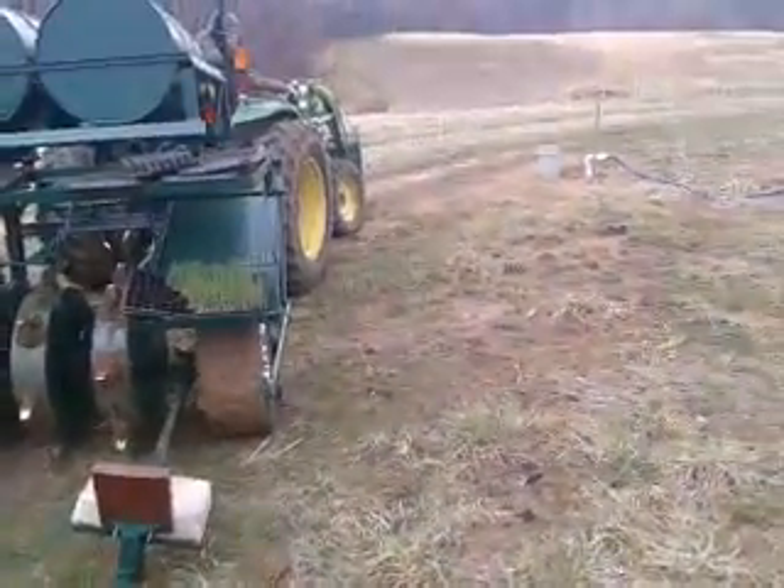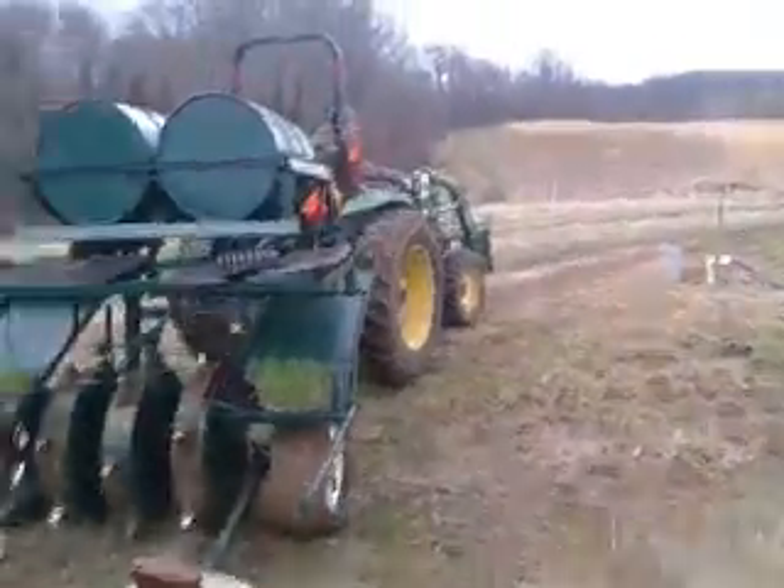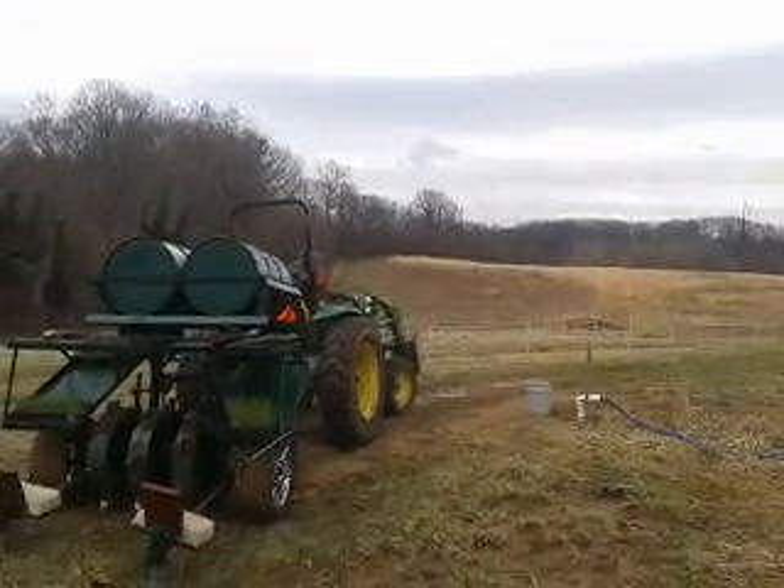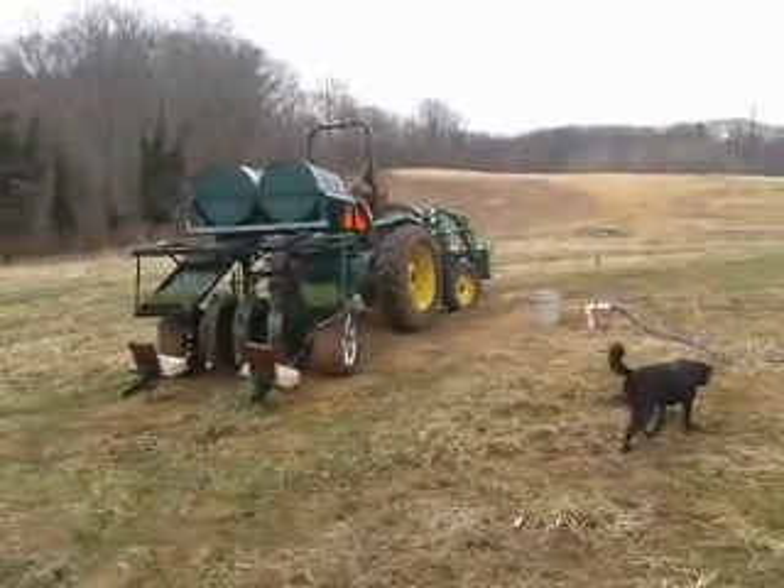Fox? Where? Oh! What? There's a fox out there. Oh yeah, look at that. I hardly ever see them during the day.